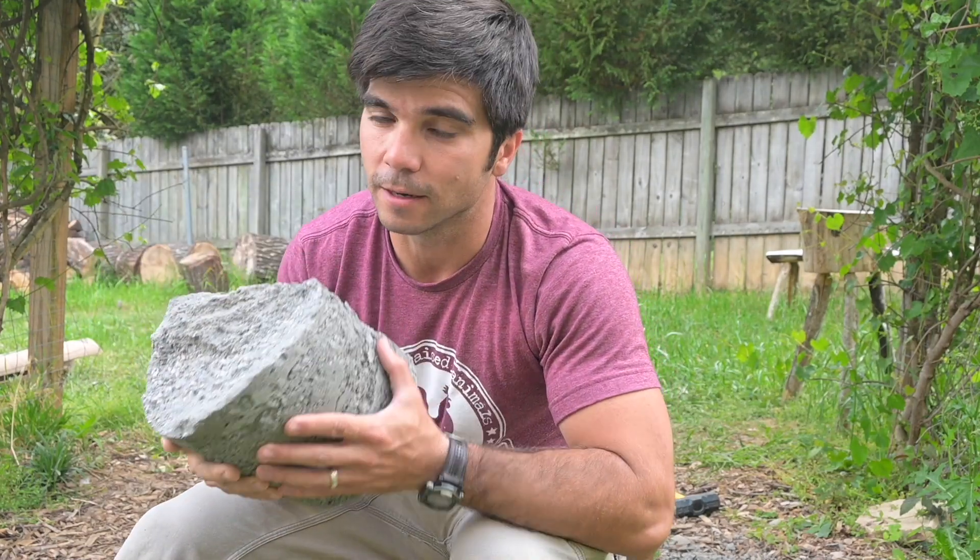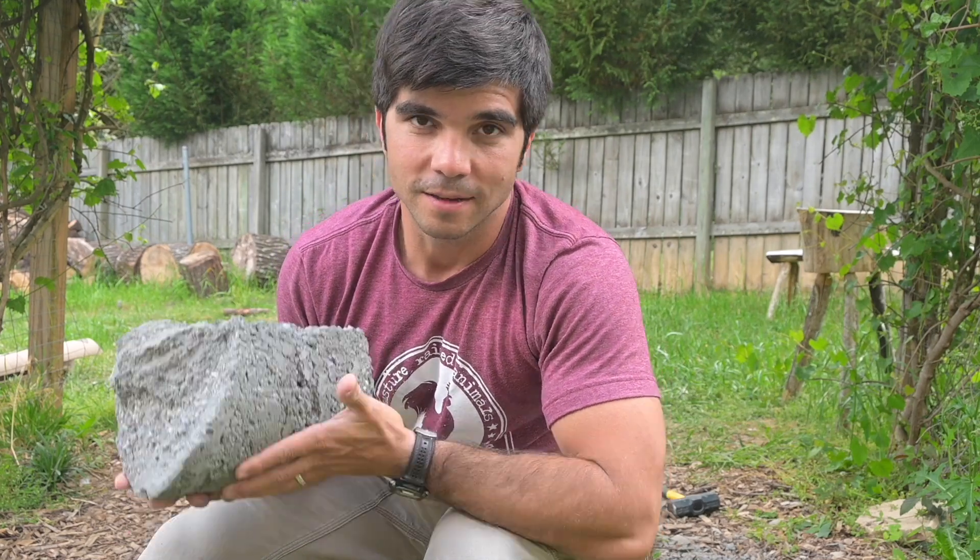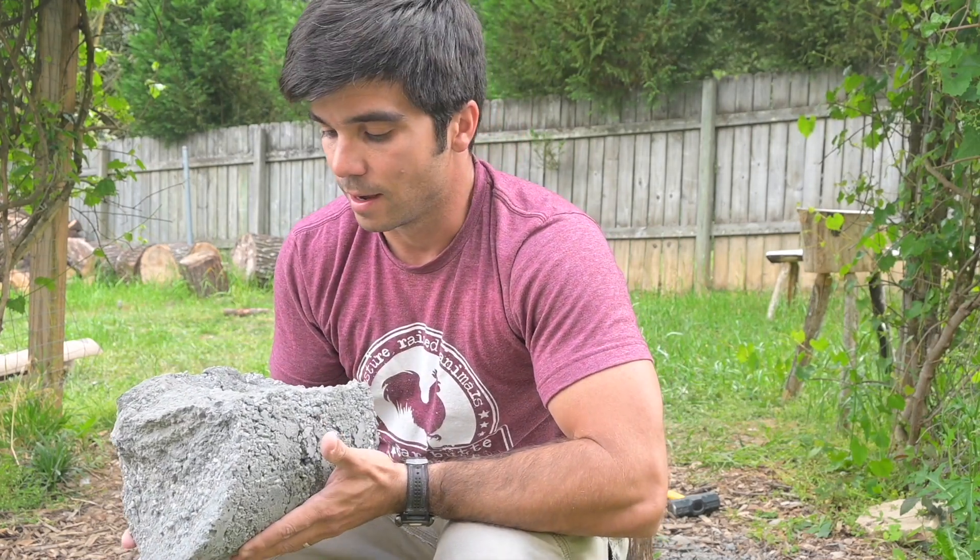Do not layer your concrete without mixing it. If you have any ideas on future variations of experiments with concrete, or anything else you'd like us to try out, shoot me a comment and let me know, and maybe we'll incorporate it in a future video. Thanks for watching!